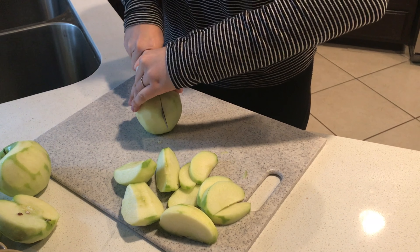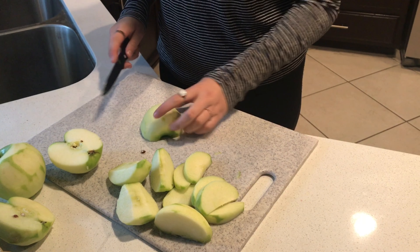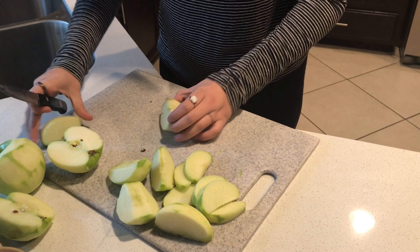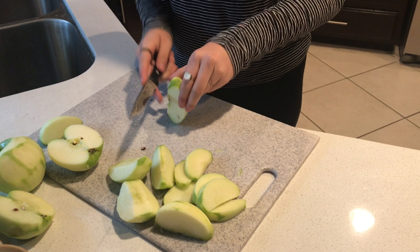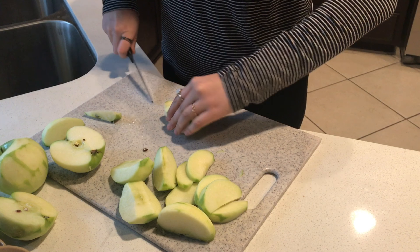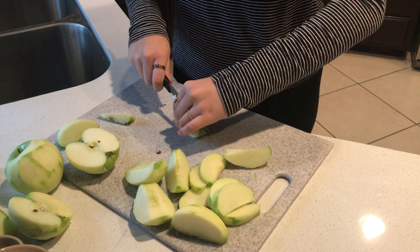I'm just gonna demonstrate cutting. I'm just gonna cut it in half, take one of the halves, place it face down, and cut it in half again. And then you're just gonna cut the core out because you don't want the seeds. And just cut it in half again. Do this to all of your apples.